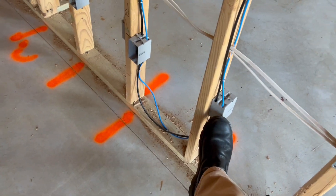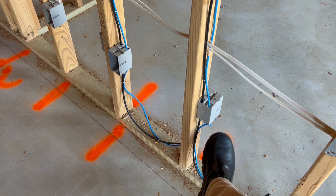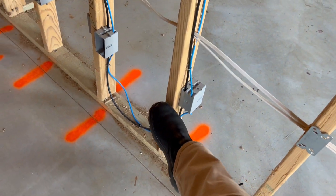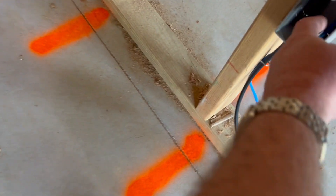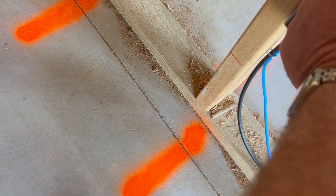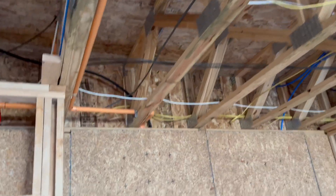So you just have your new work boxes, and here's the trick: you run the cable a little bit long, put it in clips, so that way when they slam up the drywall you can very easily pull up some extra slack. Make sure everything's high and tight — a lot of times with apartment complexes and townhouses you want that.